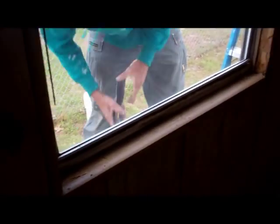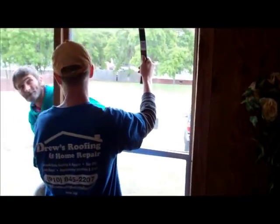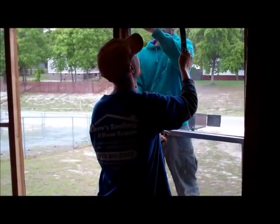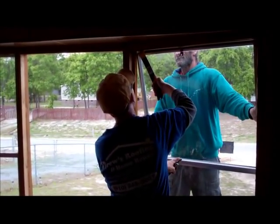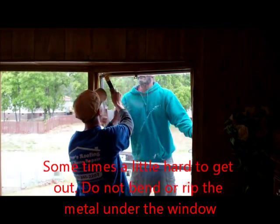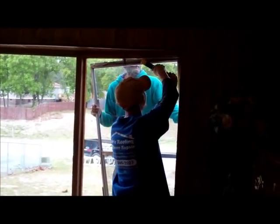Get rid of them old mobile home windows, don't need them — garbage. Just pry on one side, just on one side. There you go. Turn it sideways — there you go. Yes sir, it's going. Going to go to the end and pull the other way. Beautiful.